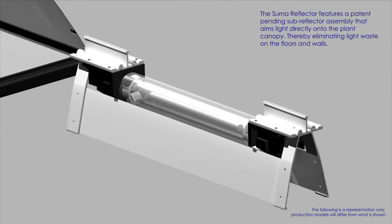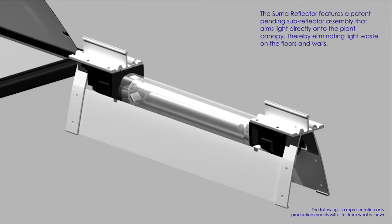The CERNA reflector features a patent-pending sub-reflector assembly that aims light directly onto the plant canopy, thereby eliminating light waste on floors and walls.